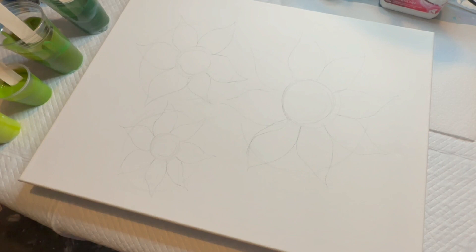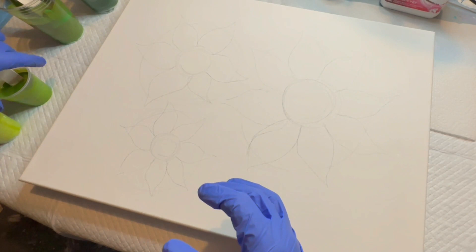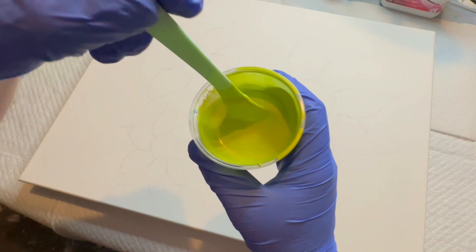Something about doing this event made me think of Van Gogh. And when I think of Vincent Van Gogh, I think of sunflowers. So you see I have drawn in where my sunflowers are going to go, and I'm going to be doing them showing you a chaos style blowout for the background, and I'll be doing the sunflowers with some swiping technique.